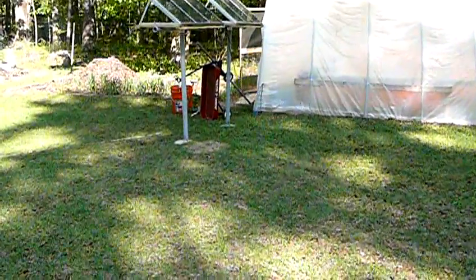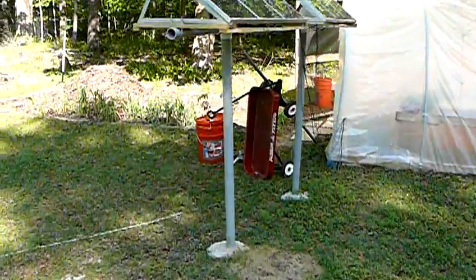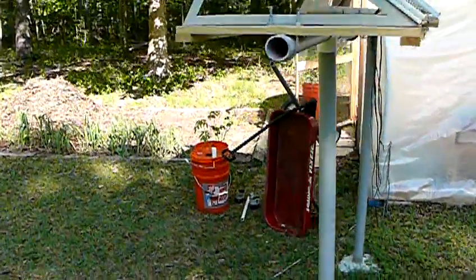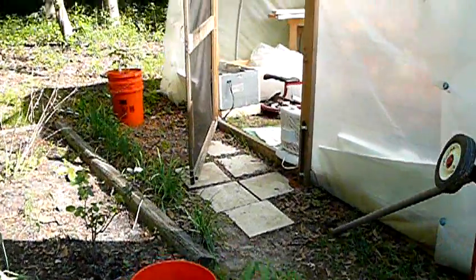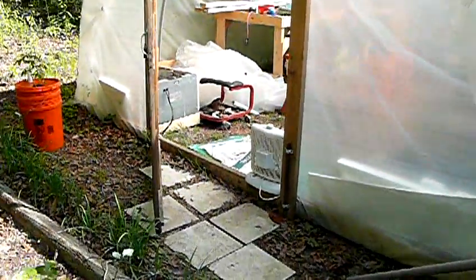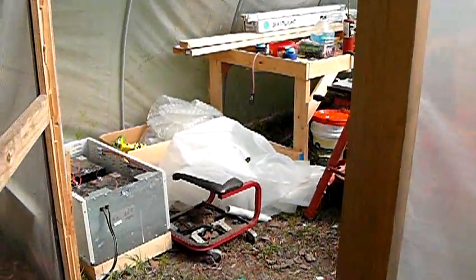And my hydroponic system — the three tomato plants survived the night. My newest challenge now is I have an extremely high temperature inside this greenhouse that I need to deal with.